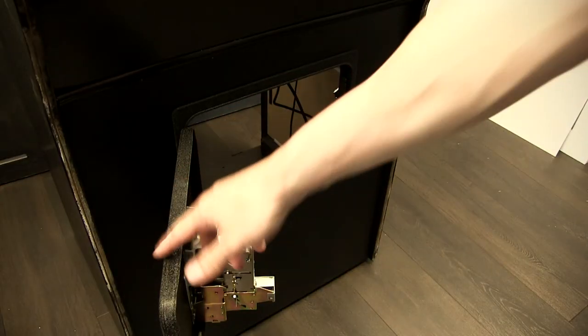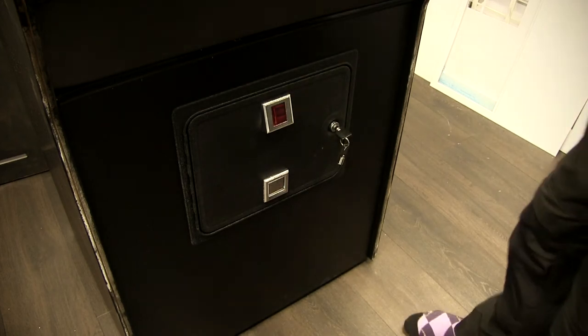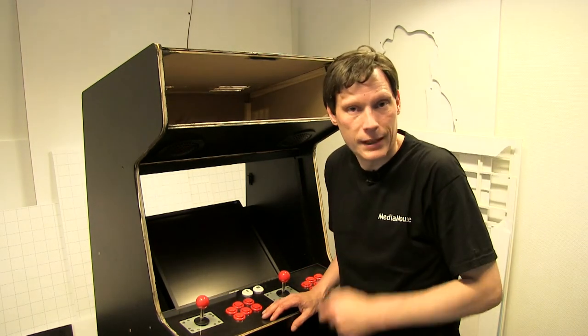Som vi kan se hernede, har jeg fået sat myntmekanismen i. Jeg har ikke rigtig fået hukket den til noget endnu, men den sidder. Og det er jo med til at give et all-round indtryk af, at det er en fin arcade-maskine.